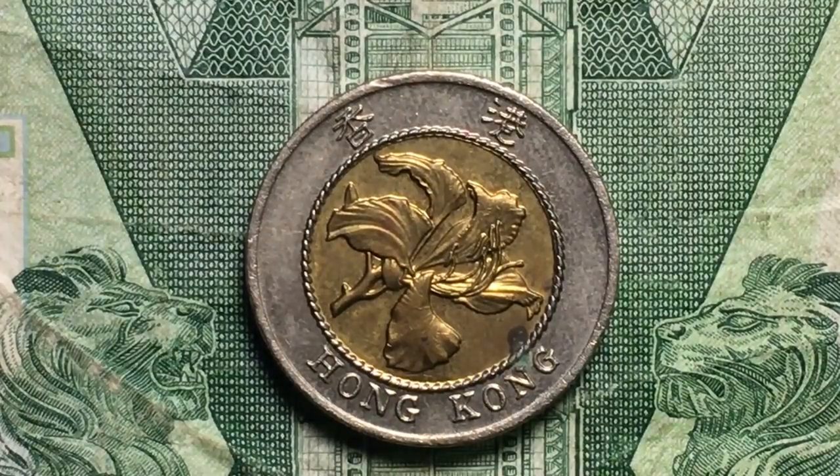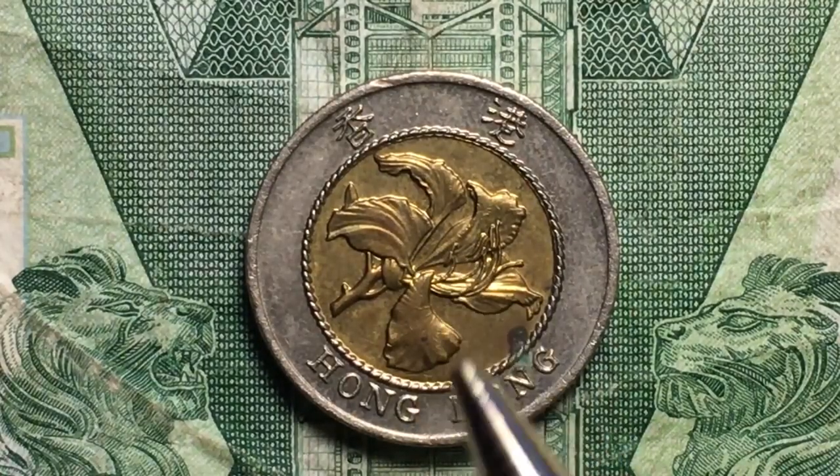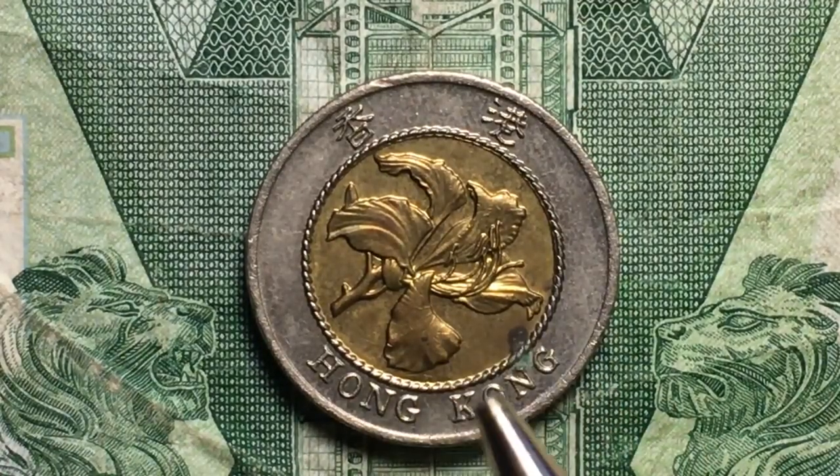Hello all you coin aficionados out there and welcome to DC Coin World International Coin Channel. Today we have the $10 coin from Hong Kong, and as you can see it is just beautiful. It has the Bauhinia flower here — the Hong Kong orchid.